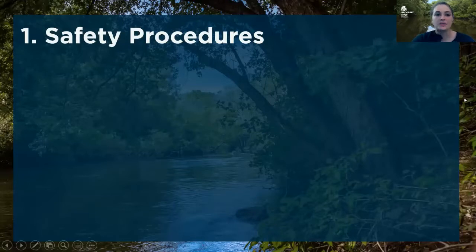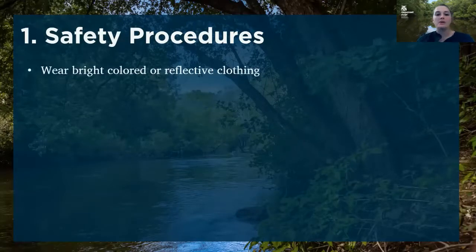So for safety procedures, we always recommend that you wear something that's brightly colored or reflective. A lot of our sites are near busy roadways, and we want to make sure that you're staying safe and easily visible by any cars coming by.